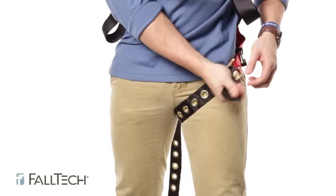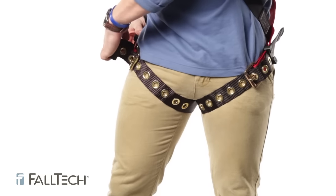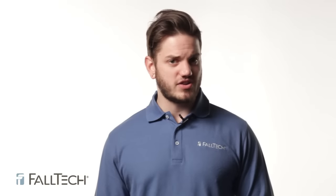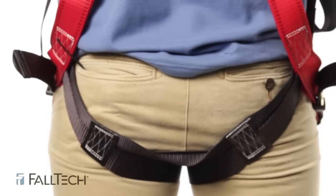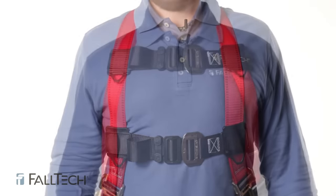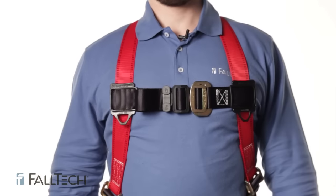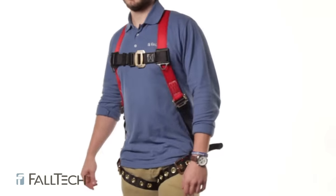Now that the sub-pelvic strap is in place, move on to securing the leg straps. Whether you're using tongue buckles, mating buckles, or quick connects, it's all the same — you want them tight enough where it takes two to three fingers to fit between you and the leg strap. If the straps are too loose, you can be subjected to serious injury during a fall. Once both leg straps are in place, double check the torso adjustment to make sure the sub-pelvic strap is still correctly positioned. Then go to the chest strap. It should sit straight across your chest cavity — not too low or you could roll out, and not too high because if you take a fall the harness could move up under your chin and cause damage. Straight and tight against the center of the chest is where it needs to be, to keep you from slipping out if you fall head over heels.